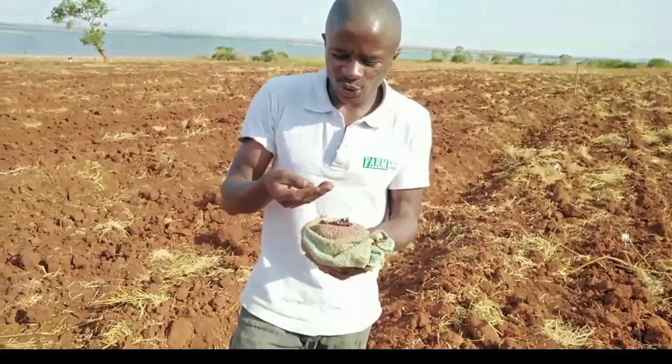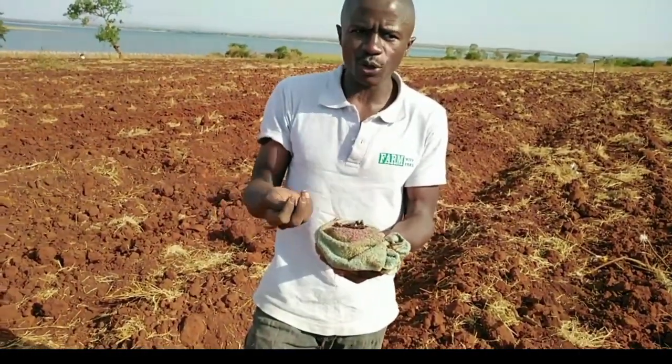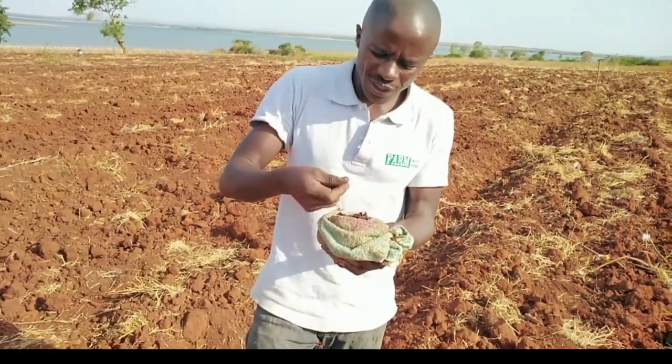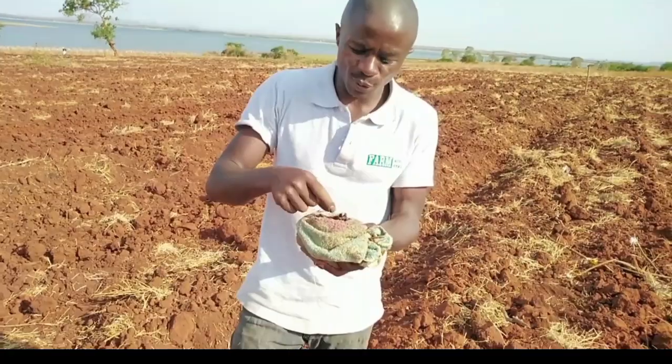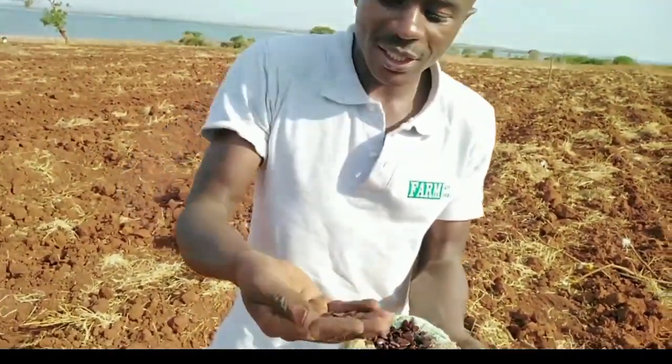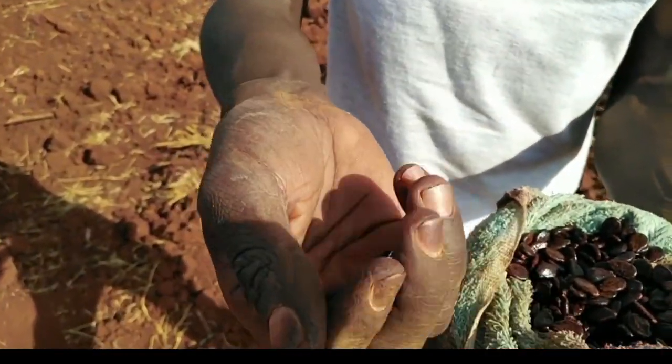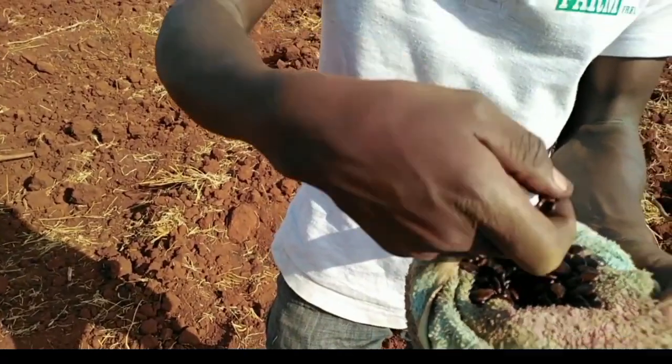Also when planting, you can identify some weak seeds, because when planting we use only one seed per hole. You'll now be able to differentiate which seed will germinate and which will not, because the majority have swollen. You can differentiate the weaker ones from the stronger ones and plant only the stronger ones.